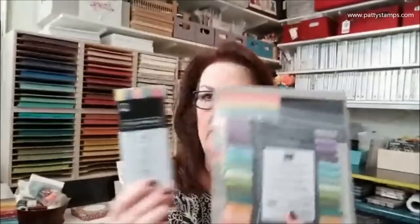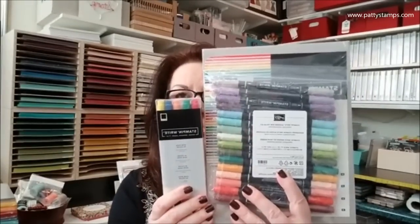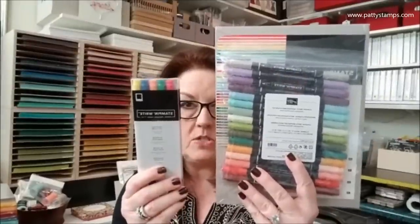I should note that the assortment packs do not include the in colors. So in this assortment, you'll also need to order separately the new in color markers. Then you'll have the 16 new colors plus the five new in colors. The same would go with the cardstock and the ink pads — you'd need to order those separately if you want the new in colors as well.